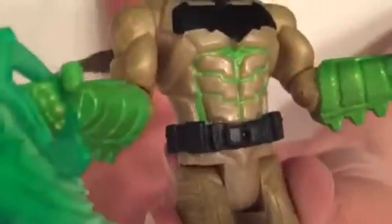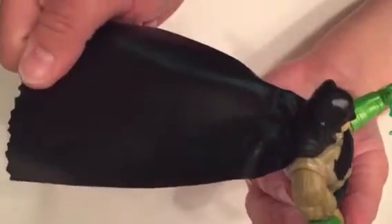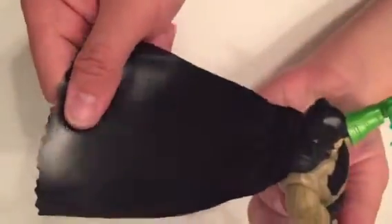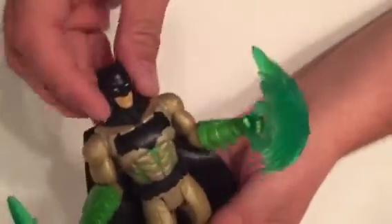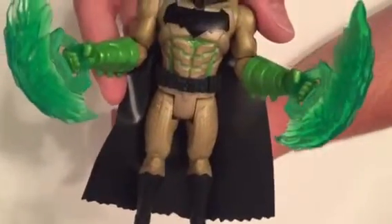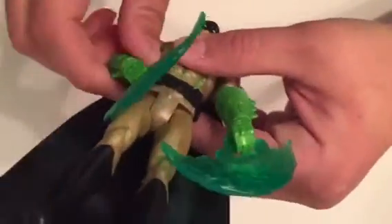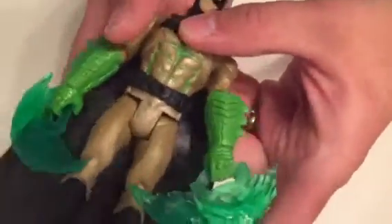He's got a utility belt that looks a bit different than the one on the basic figure. The capes on these are made out of a sort of white vinyl — it's pretty durable, pretty tough, it's not gonna tear. But it doesn't have the same look as the fabric ones or the molded plastic or rubbery ones. And there's less than a month now until the movie comes out — tomorrow is the 25th, so that makes it yeah, a month away.